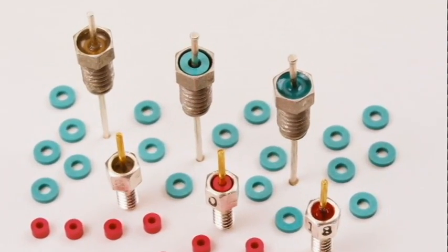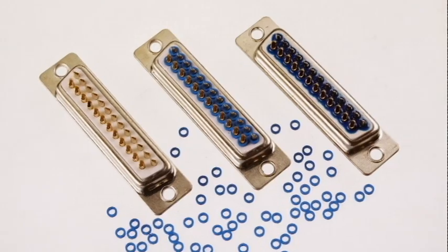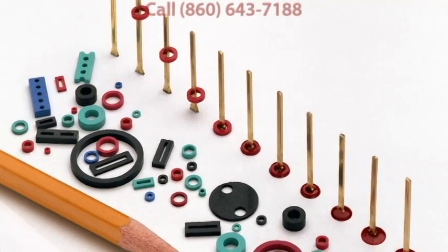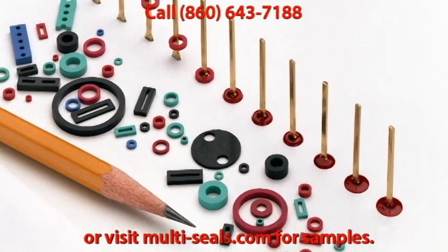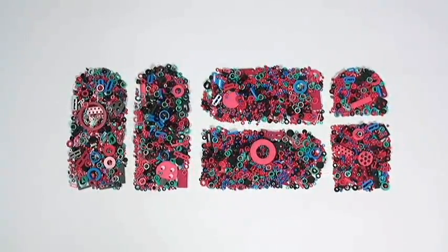With so many options available, chances are Uniform Epoxy Preforms can offer a sealing or bonding solution for your application. Please call us at 860-643-7188 or visit multi-seals.com to learn more about our epoxy preforms and to discuss your application requirements. Uniform Epoxy Preforms are just one of the solid solutions available from MSI.